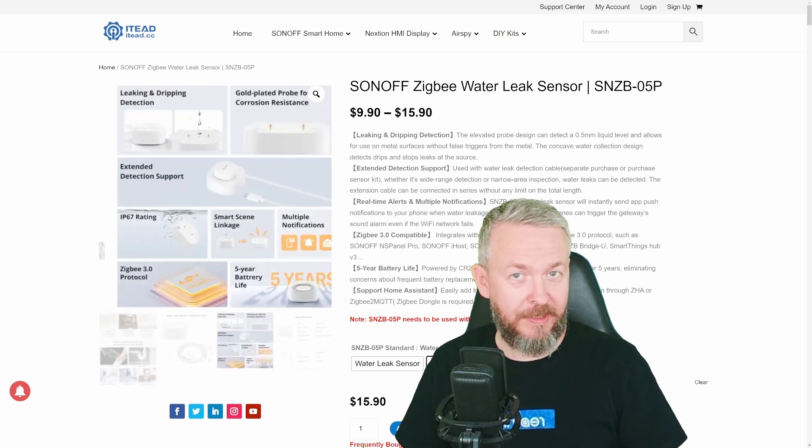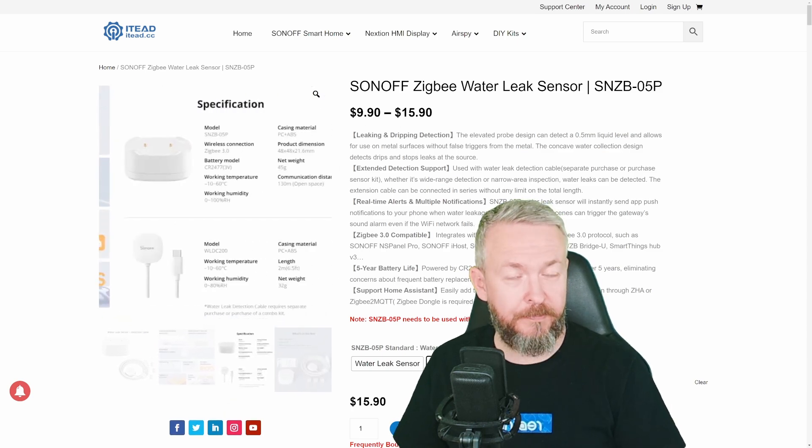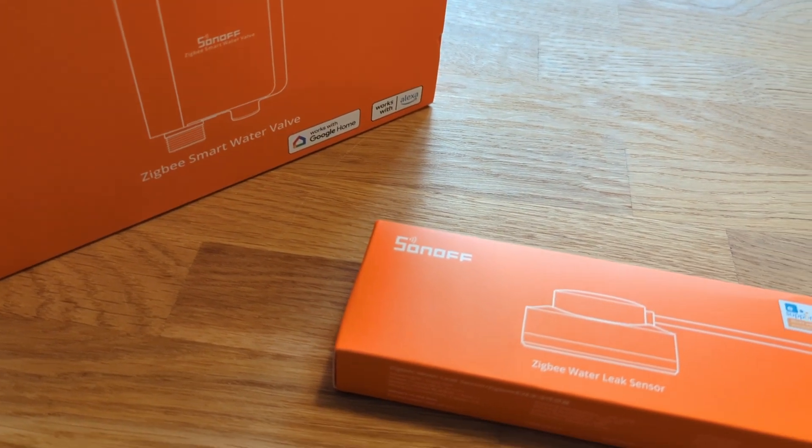There are a lot of new products on the market, and I'm really looking forward to seeing products that can work local only without need for the cloud. Today we are going to look at the latest Sonoff released product, and that is the leak sensor.